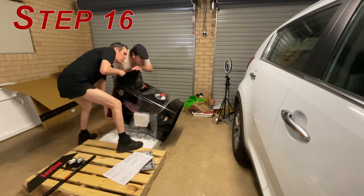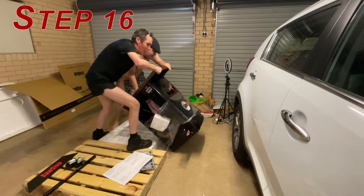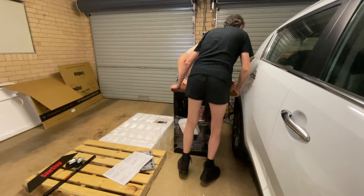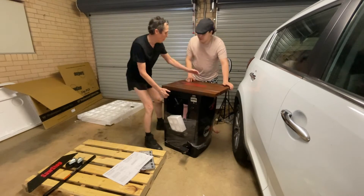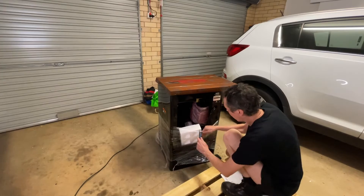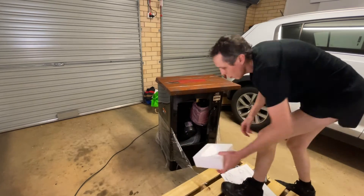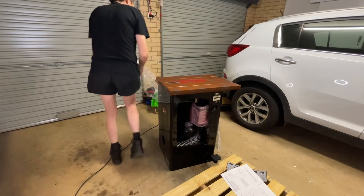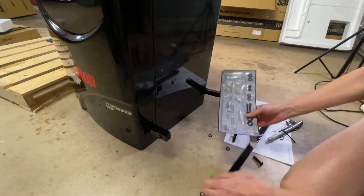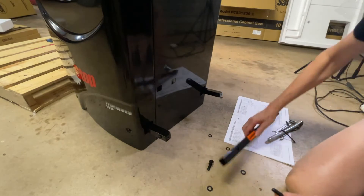Step 16: Stand the saw up. Careful — I recommend that you need two people lifting, because it's heavy and slippery with oil. Attach the caster extension bar to the caster support arms.